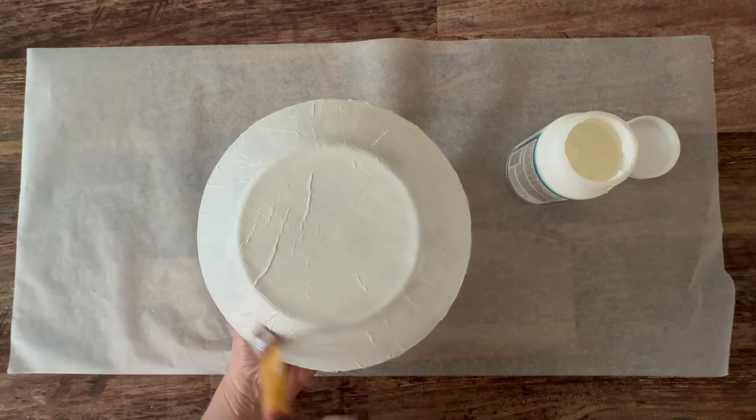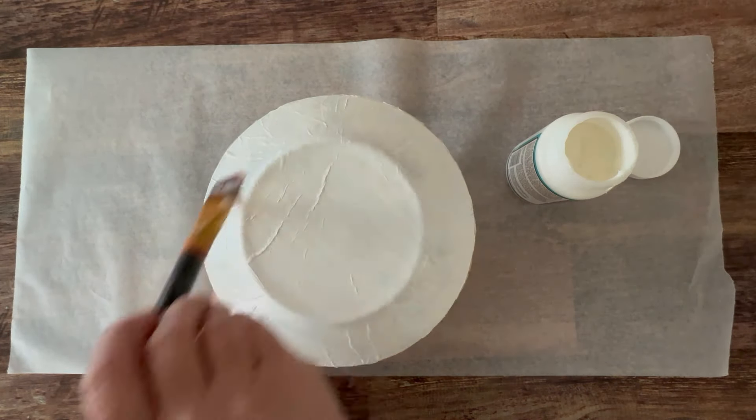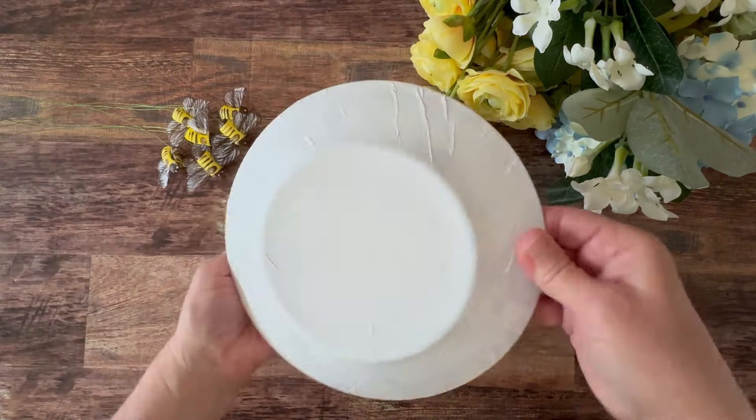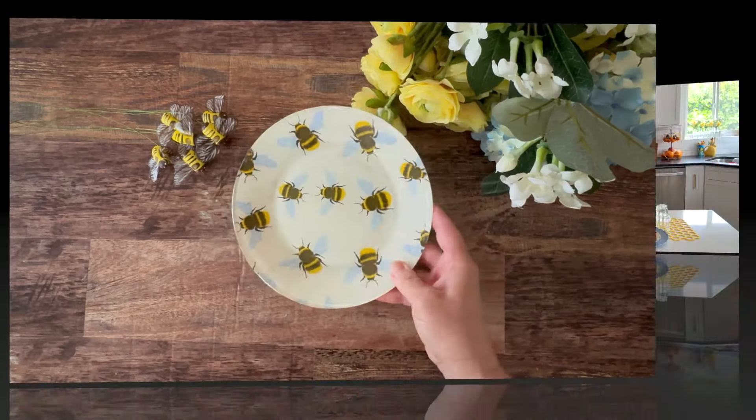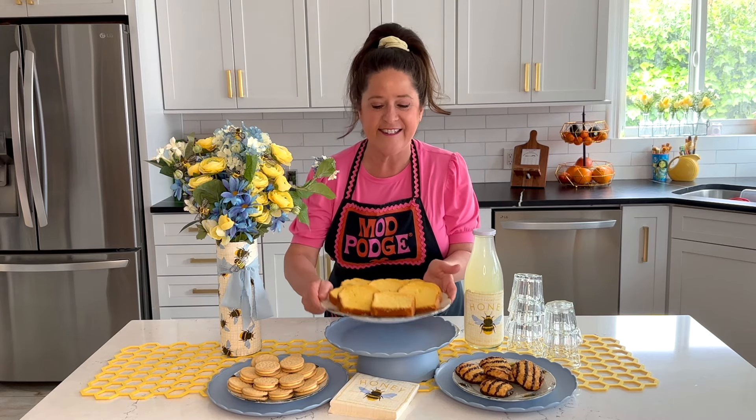Once it's completely dried, you're going to let it cure — and look how cool these turn out. They're just so beautiful. I do hand wash mine. Now that you've seen how to do the napkin decoupage on a plate, and look how cute these are on our little buffet, let's take a look at how we do the vase.